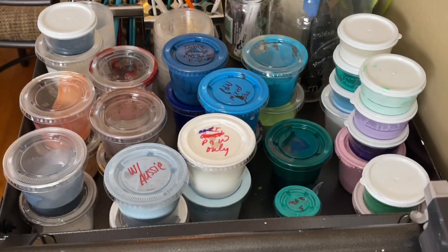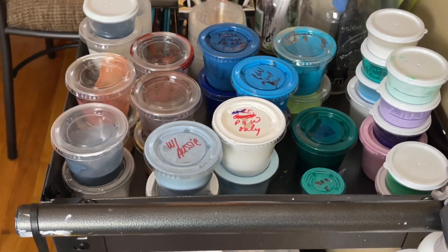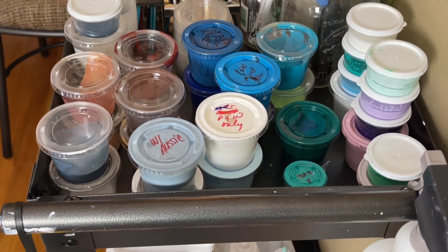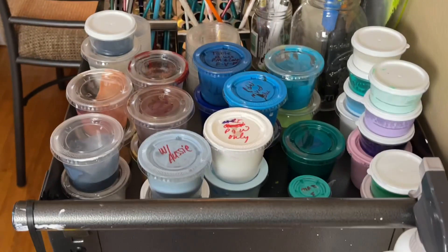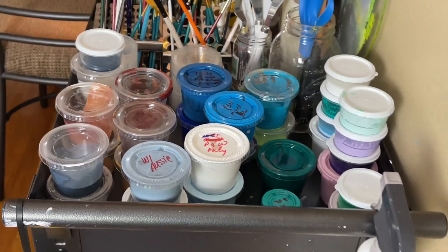This is what I was talking about — these are all my leftover paints. Well, it's part of my leftover paints. This is what I'm trying to use. I do have them labeled, at least most of them. There are a few that I do not, so I have to do some guesswork. But that's what I was talking about.